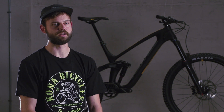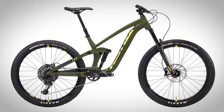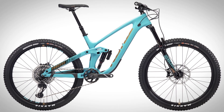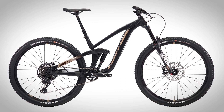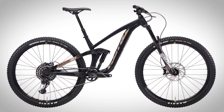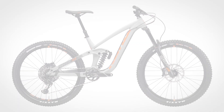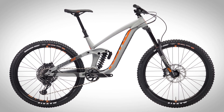The Process platform comes in three different configurations. We have our 153-27.5, which is available in aluminum and carbon fiber. We have our 153-29, which has 425 millimeter chainstays — some of the shortest chainstays available on the market in a long-travel 29er. And we also have the 165, which is positioned as our park do-all long-travel bike that's still pedalable.